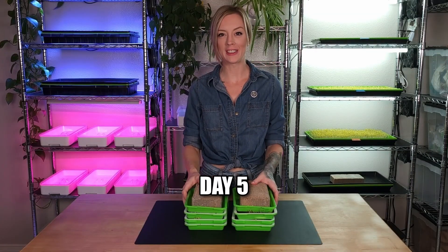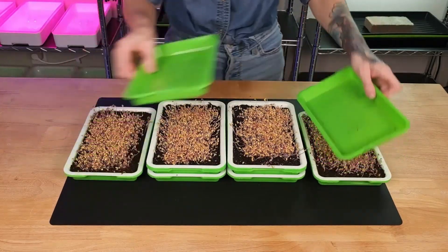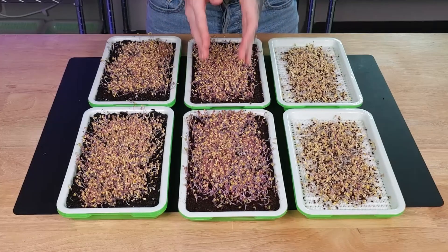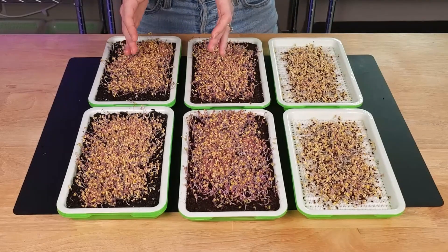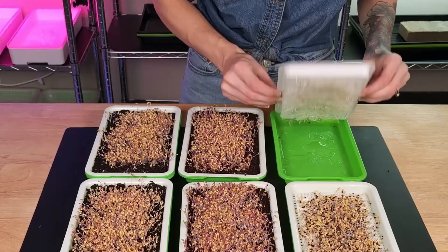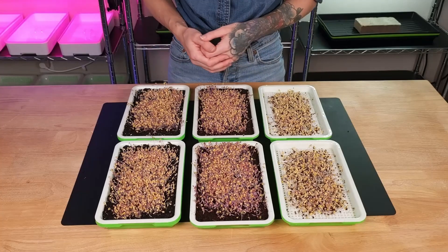It is the morning of day five for our trays, and these have been under weight for four full days. Now it's time to move into the next step. Taking a look at all three tray groups, we got great germination across all three. The coco coir seems to be further ahead than our soil and silicone groups, and the silicone group is definitely further behind the other two. It'll be interesting to see if the silicone can catch up over these next few days. Looking at roots — we have a lot of roots coming through on the silicone, same with the coco coir, and the soil roots look super healthy too. At this point, all three trays are ready to come out from under weight and be moved into blackout.